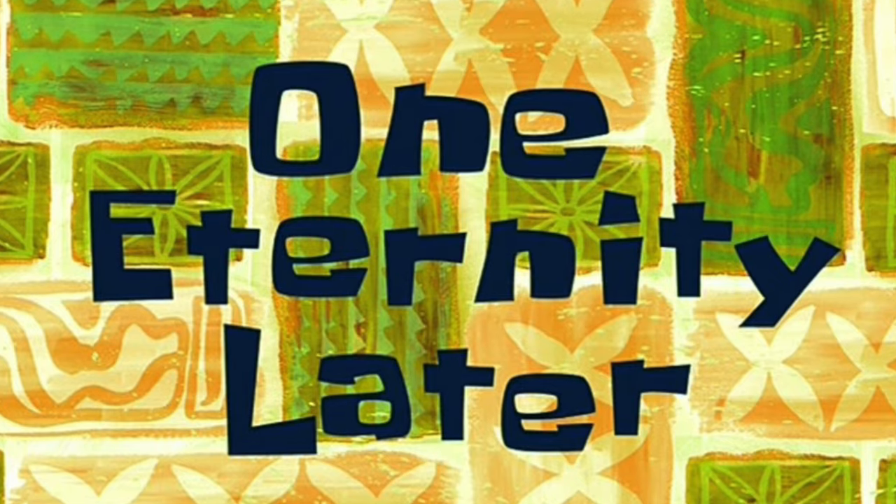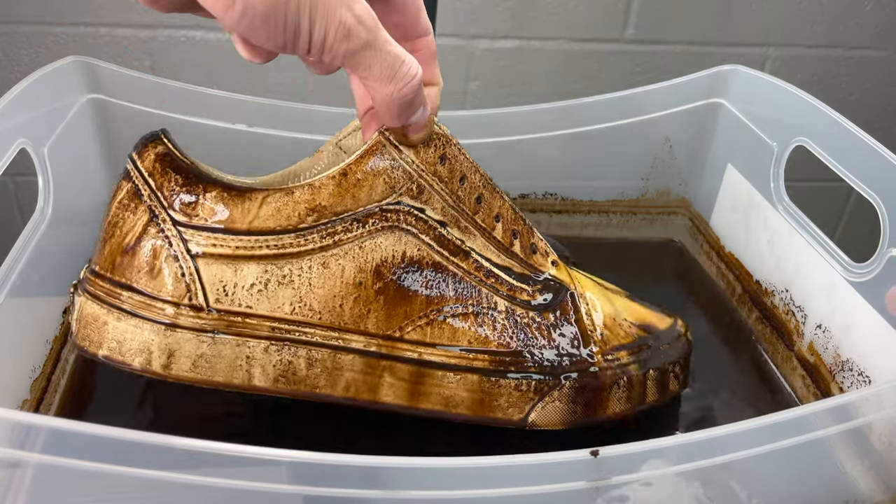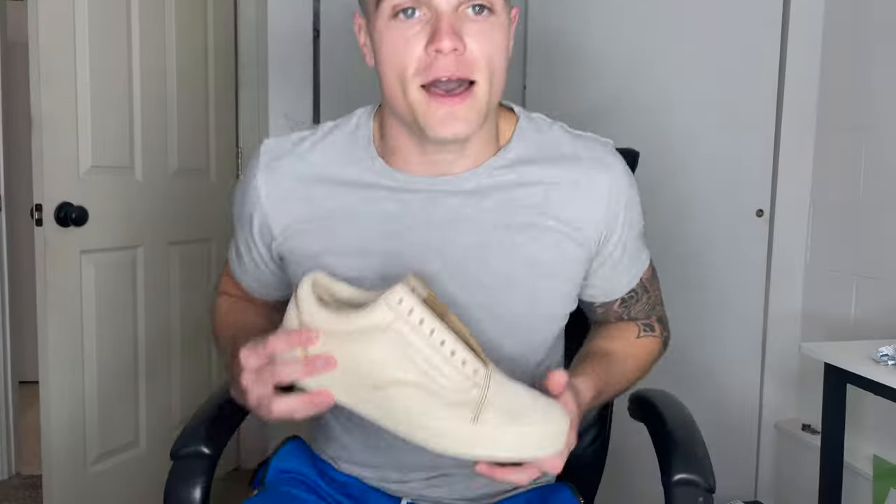One eternity later... It's been a complete 24 hours and the shoes have finally been completely dry. It took a while because they're completely soaked in coffee.